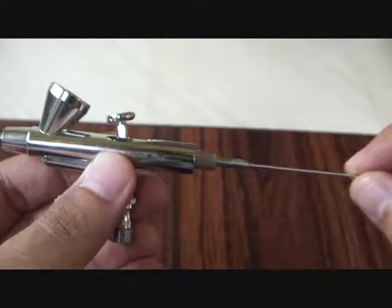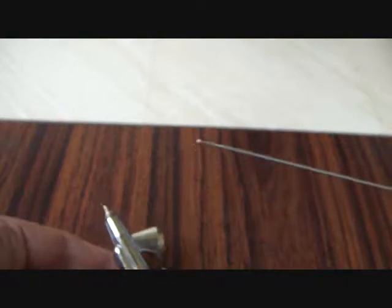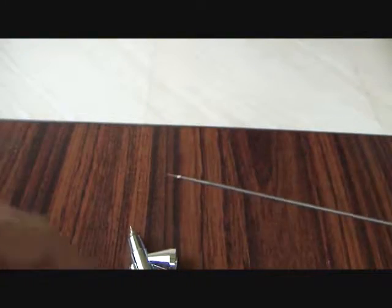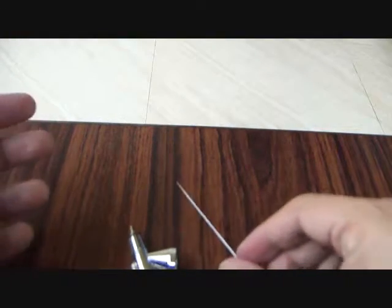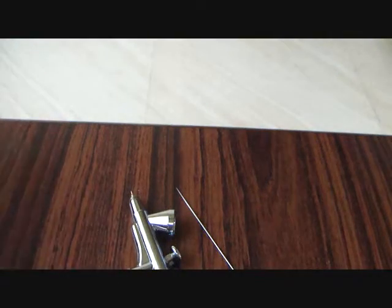Let me loosen the chuck nut and bring the needle out — there you go. As you can see, there's a little bit of paint on the needle since I've already used the airbrush a couple of times. It's a great airbrush to start with and I am already enjoying my airbrushing experience. Thank you for watching.